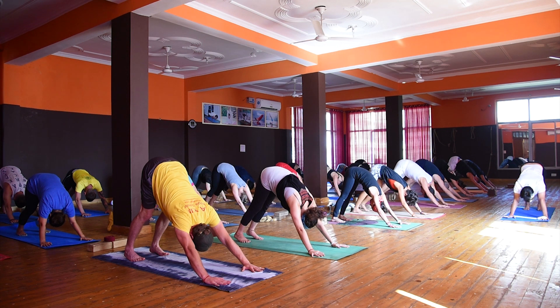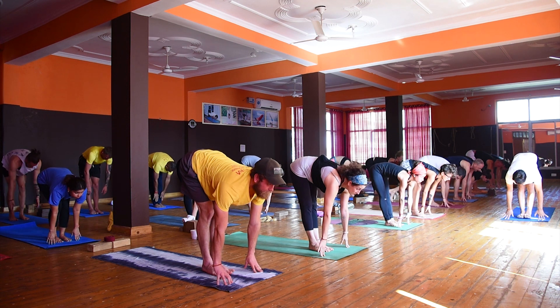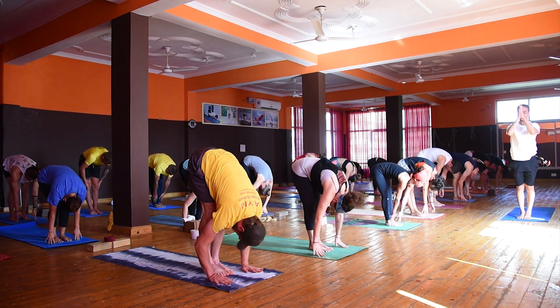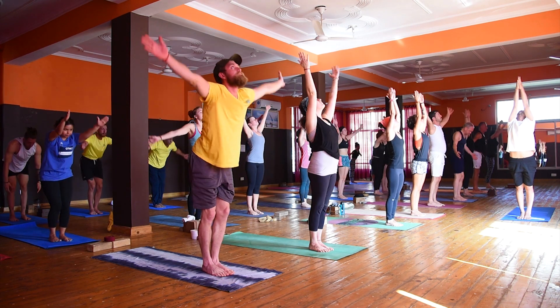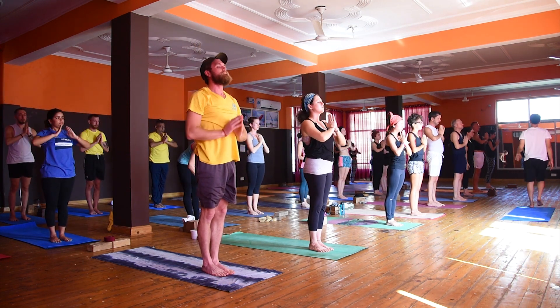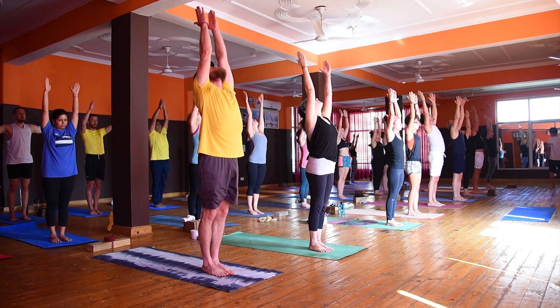And sometimes head step forward, so the foot cannot move. Straight exhale, complete foot forward. Now inhale, lapse up, and then exhale, some are steady. Second angle, and then exhale.